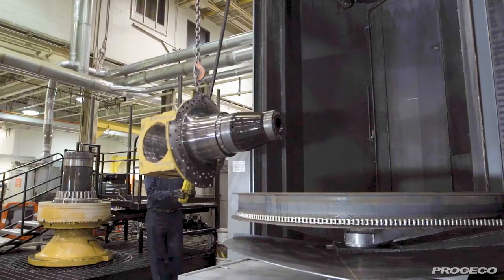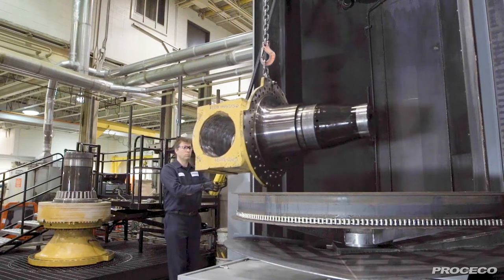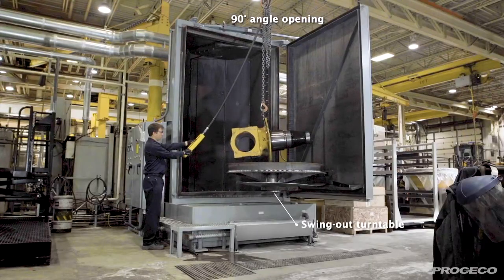When the door is fully open, the turntable is 100% exposed for easy loading access from the top or front of the washer.